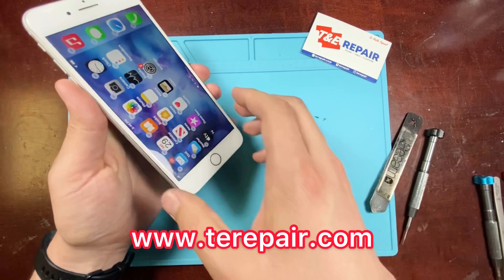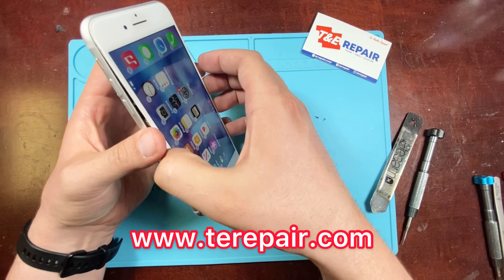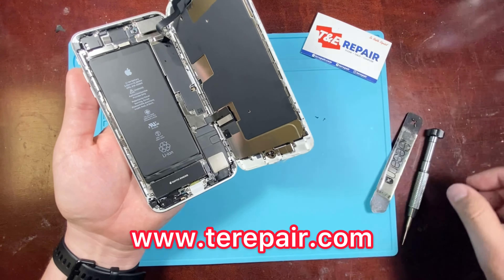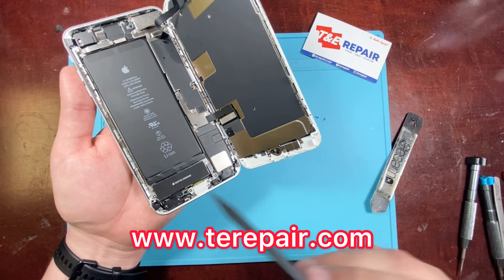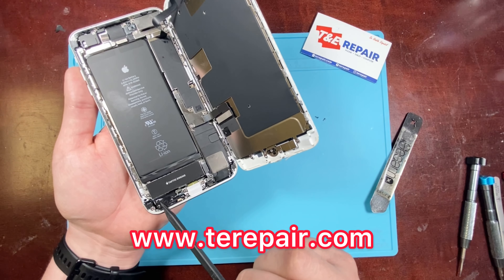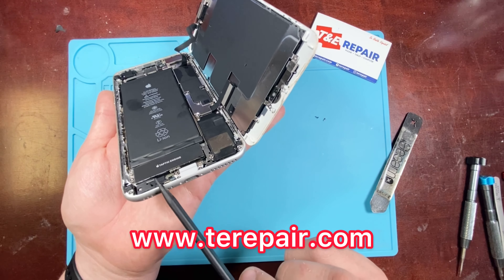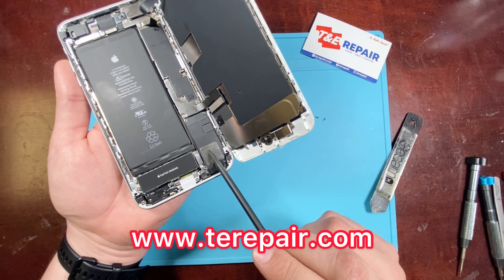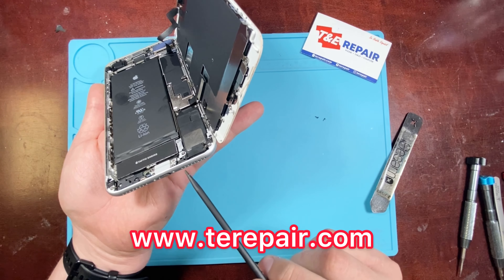Once we have the screen out, we can open up the phone, and as you can see here we have all the components that go along the bottom. We have your vibrator sensor, we have a battery, and right here along the bottom left side there's only a microphone. On the right side, that is the only speaker that you have on the phone.